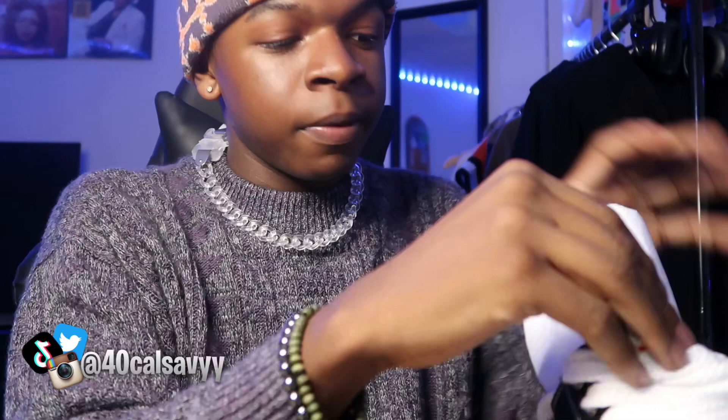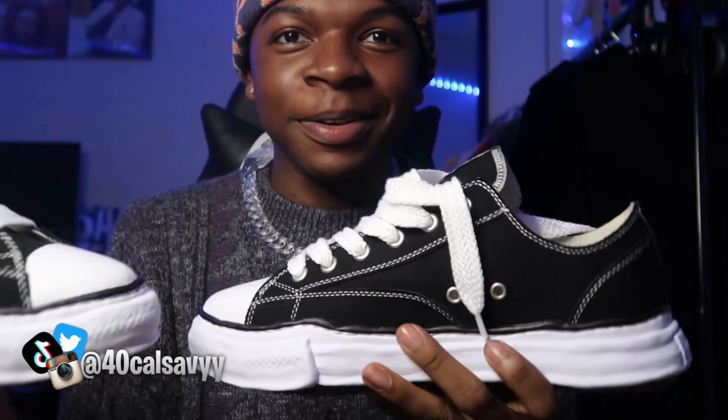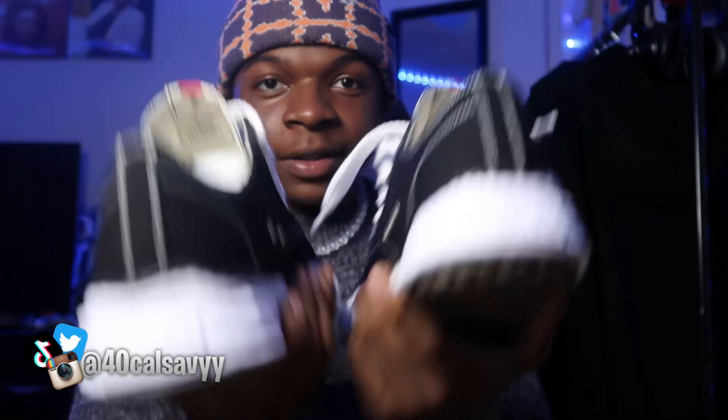$15 off — that's basically the shipping for real. These are some hard shoes, make sure y'all go get some. Don't forget about the giveaway — there will be a giveaway, but not on these shoes, on some different stuff. These shoes are hard — I'm putting y'all on.